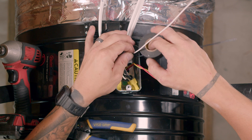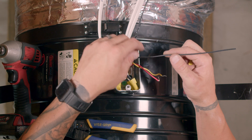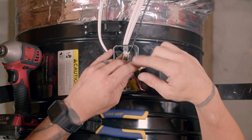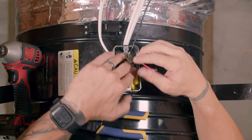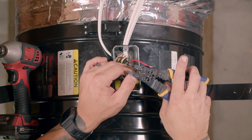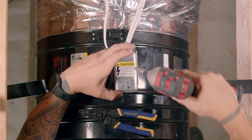Using black electrical tape, tape the white wire from the switch Romex. Using a wire nut, tie the black wire from the switch Romex to the yellow wire from the motor. Make sure all wire nuts are tight and secure. Once complete, reinstall the junction box cover.